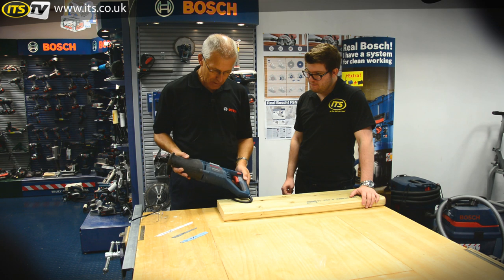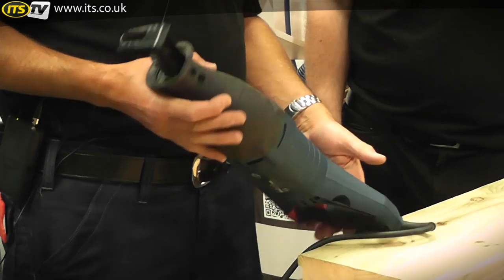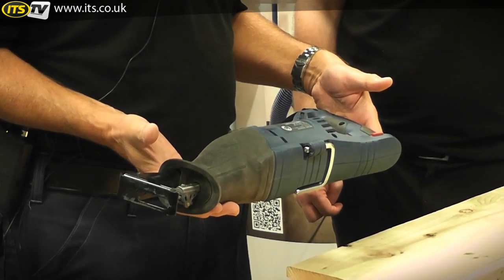So pretty rugged — 1100 watts, full three-year warranty with this, and the E means variable speed. Certainly fit for your average sort of cutting job.